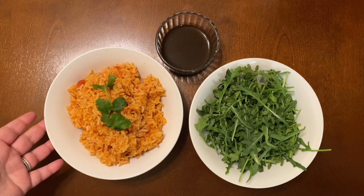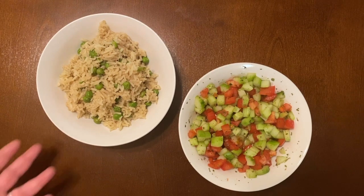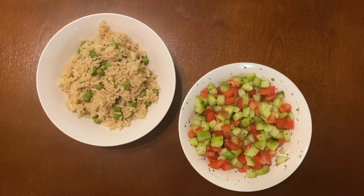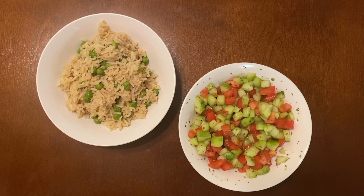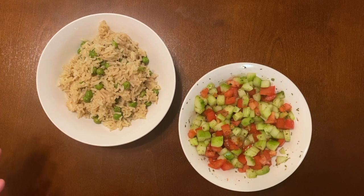My second and all-time favorite dish is Matlube, which translates to 'upside down.' Originally the dish is made with chicken, rice, and peas, and when it's done cooking they flip it upside down on the table — it looks so pretty, that's why it's called upside down. But we are not doing that here; there's no chicken in this obviously. It's very flavorful and very simple.